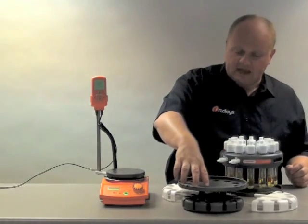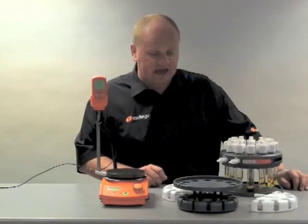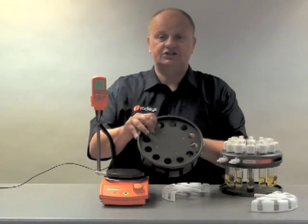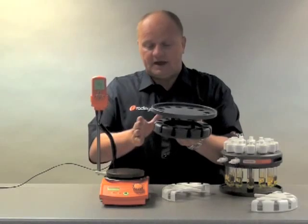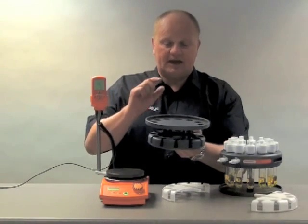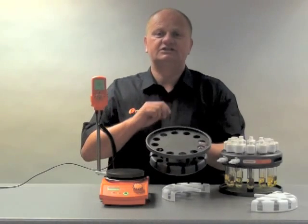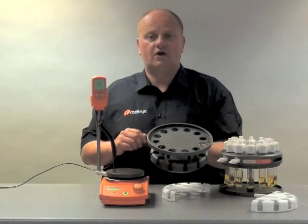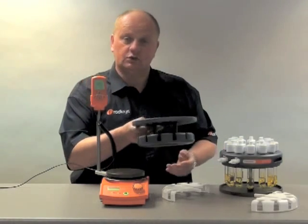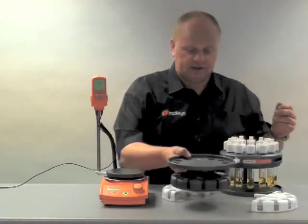Let's take a look at it. This is the base. The base has 12 positions. The base is the part of the device which is heated and it is covered with a fluoropolymer coating which gives it chemical resistance. This is very similar to that which you'd find in a frying pan but much much harder. The base is also manufactured from solid aluminium which is ideal for transferring the heat.